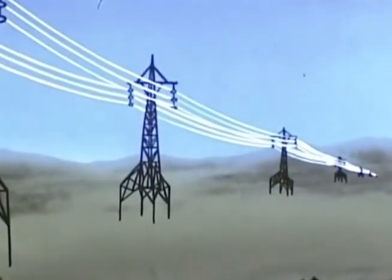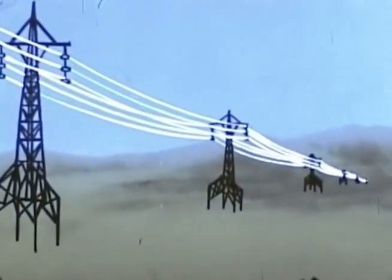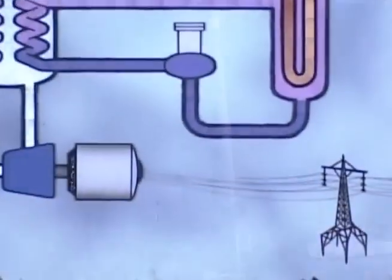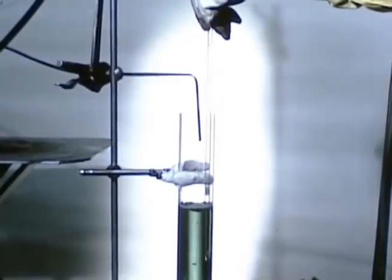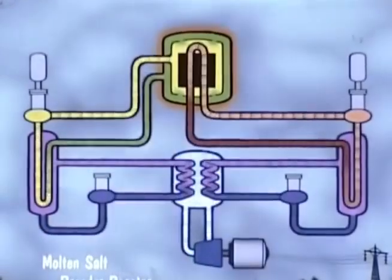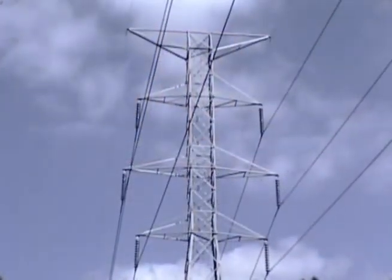ORNL studies indicate that molten salt breeder reactors should be able to produce electricity at low cost and with the high efficiencies of modern steam plants. Thus, the laboratory's important goals of nuclear reactor development converge in the molten salt breeder reactor: the search for a stable fuel at high temperature, the urge for fluid fuels, and the capability of providing an infinite supply of electrical power at low cost.